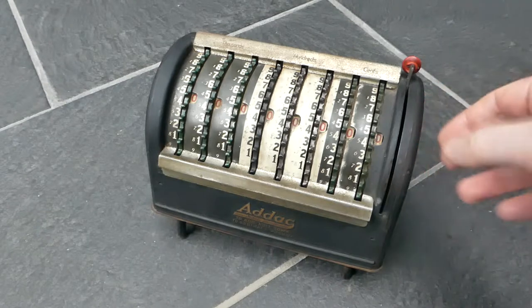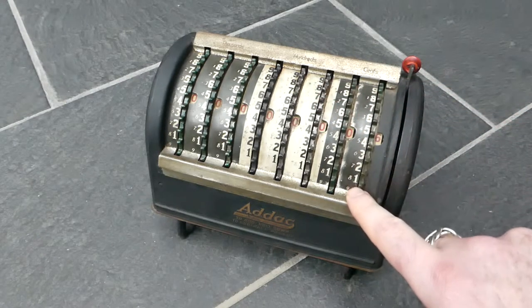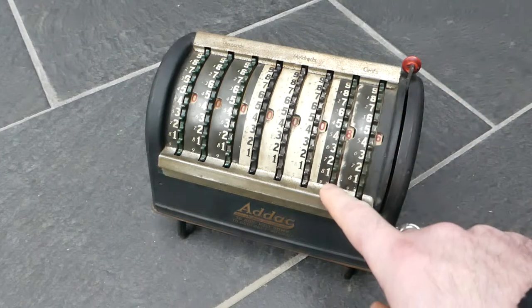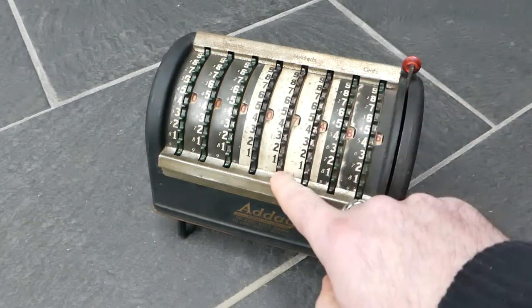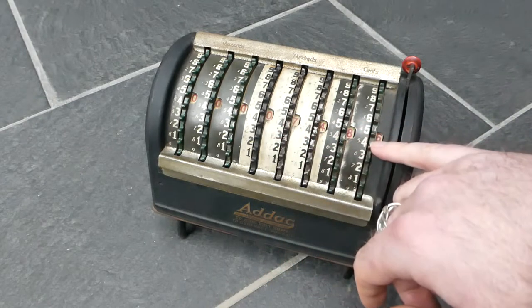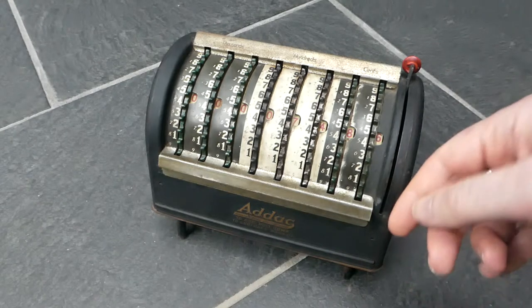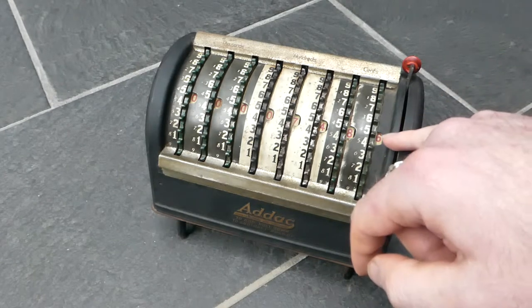To add a number you put your finger next to the digit you want to add and pull it down to the bottom. The number is visible in those windows. You can then add another number in the same way and it will carry automatically.